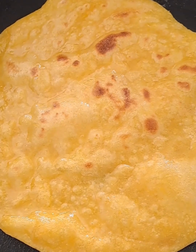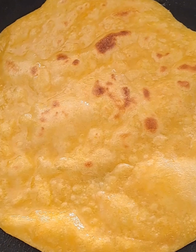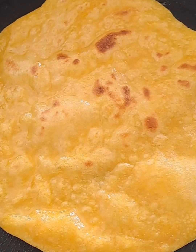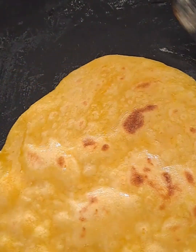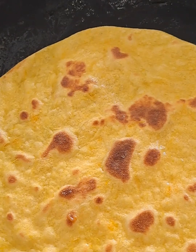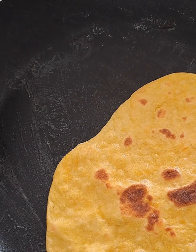It was so super simple to make and it was something else. Really, you guys, you need to try this out. I like trying new things, so go ahead and give it a try and let me know in the comments how your rotis came out.